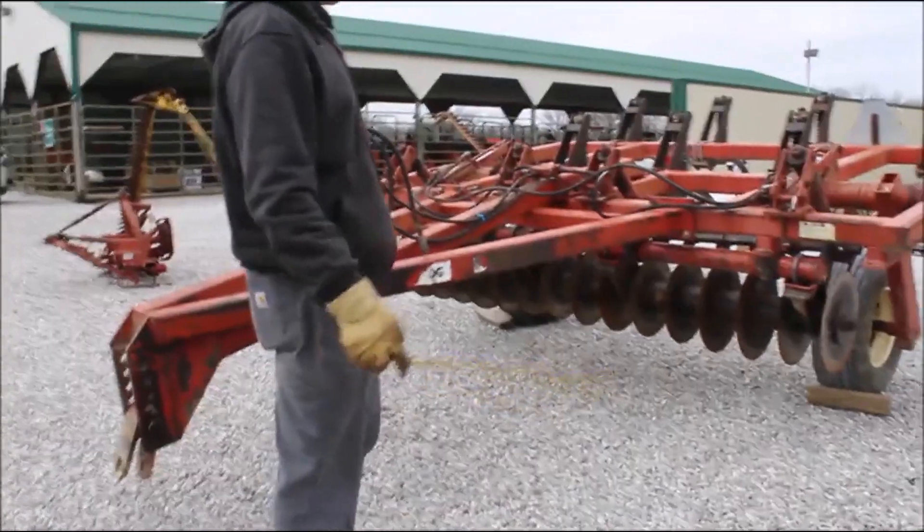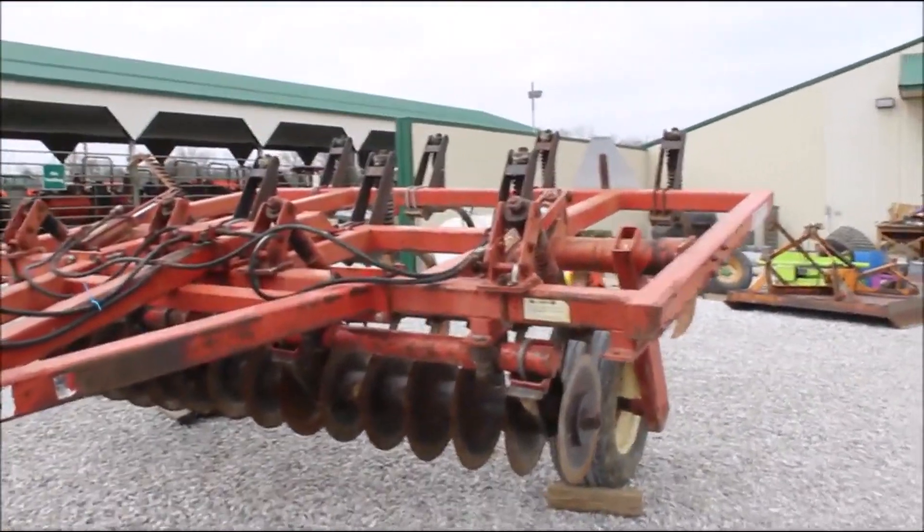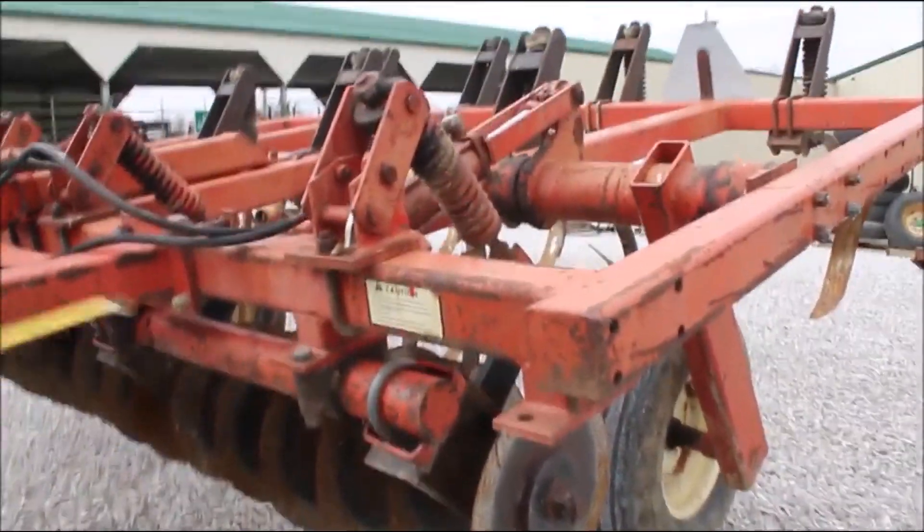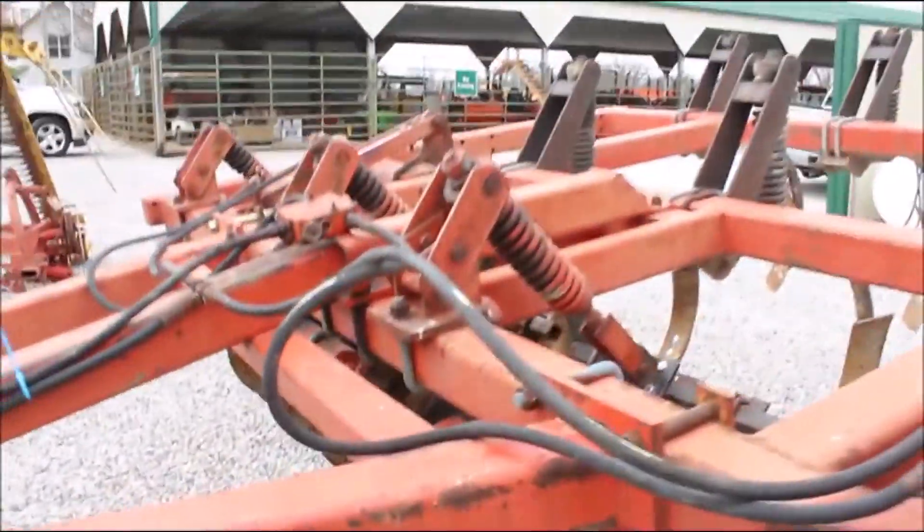Here we've got a Bush Hog brand disc chisel. It's a hard to find seven shank. It's got good blades, good paint. It's not welded up, it's not broke up. This thing's had a pretty easy life.